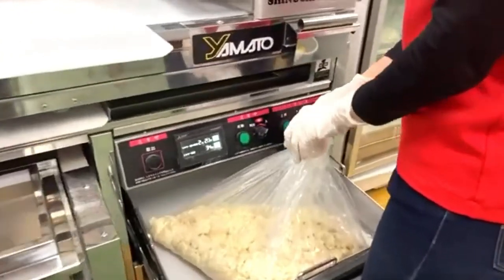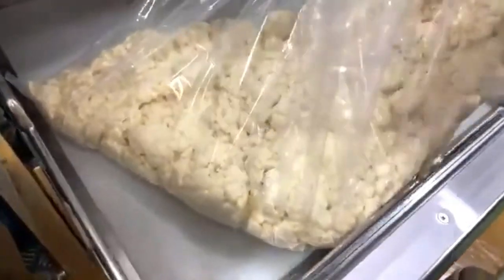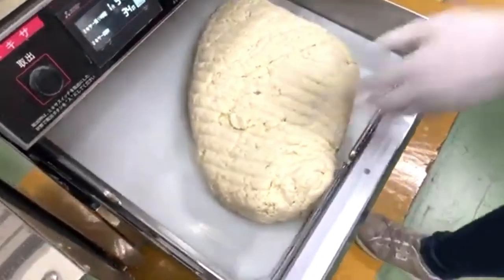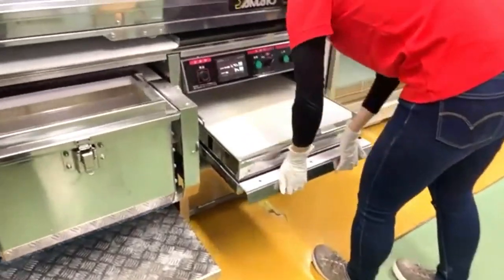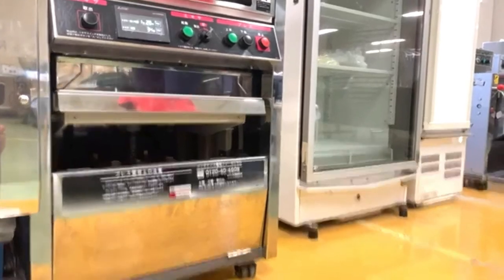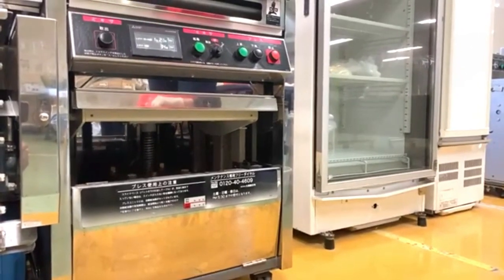She prepared the dough beforehand, so we're moving to the pressing stage — this is the muscle development part, working the dough. In Kagawa, some traditional shops still walk the dough by stepping on it with their feet, which sounds fun but actually takes about 30 minutes and is a lot of hard work — you break a sweat doing it.